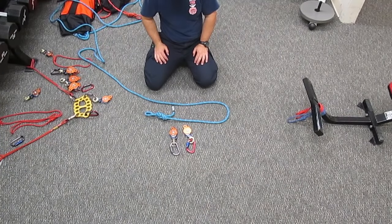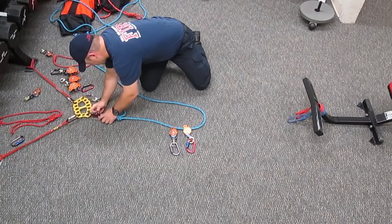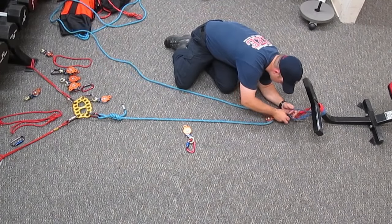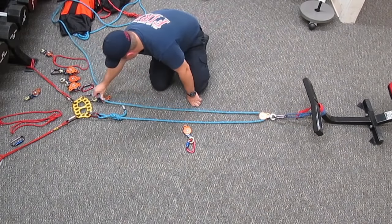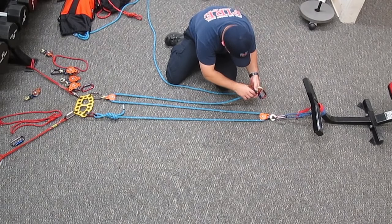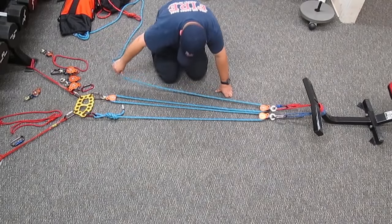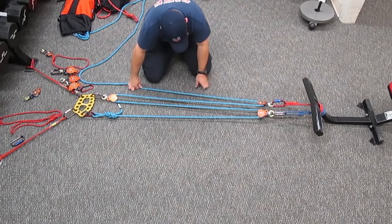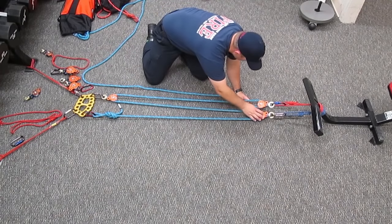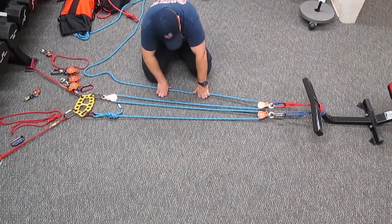One method of creating a 4-1 mechanical advantage is to terminate the end of your rope at the anchor — meaning it is an even system — hook it into one single sheave pulley that hooks into the load, run it through a change of direction, and hook it into a second single sheave traveling pulley that also hooks into the load. So now we have two traveling pulleys at the load. I input one unit of tension, that goes through a single sheave traveling pulley creating two units of tension, through a change of direction, through a second single sheave traveling pulley, creating a combined four units of tension at the load. That's one way of creating a 4-1.